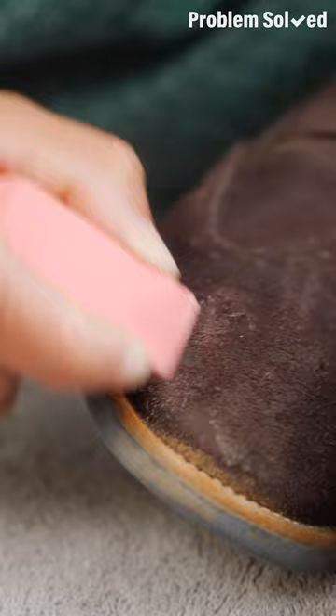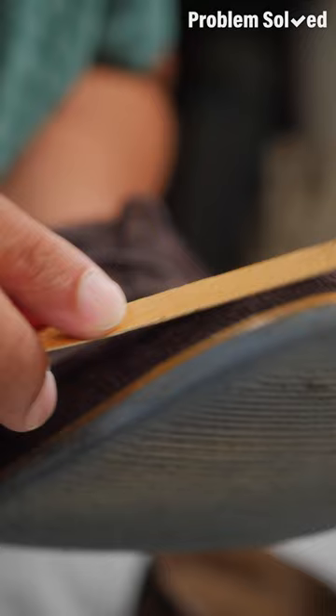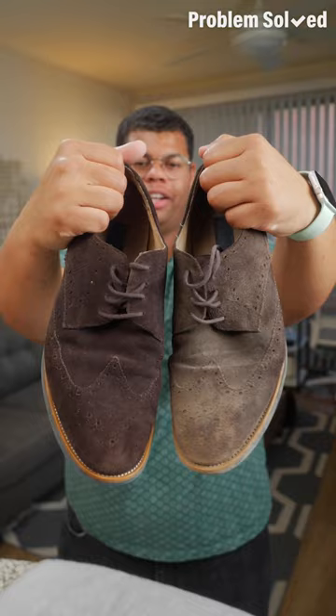Just a regular old school eraser. Gently rub on areas where you have tough stains and marks. And if that eraser is not quite doing the job, you can try a nail file. Just lightly file back and forth to bring that suede back to life. You can clearly see the difference.